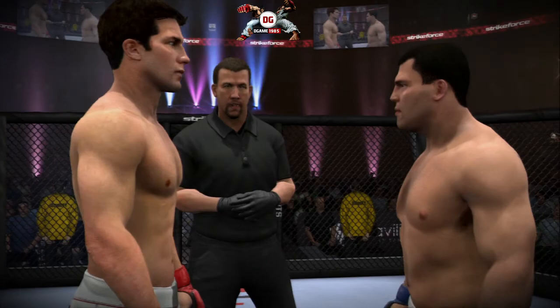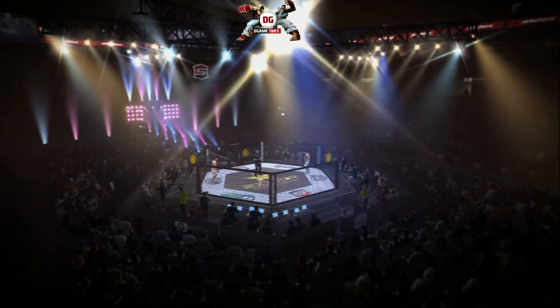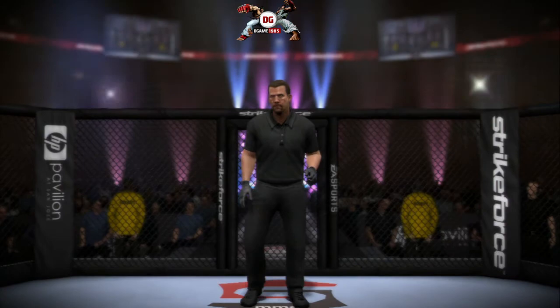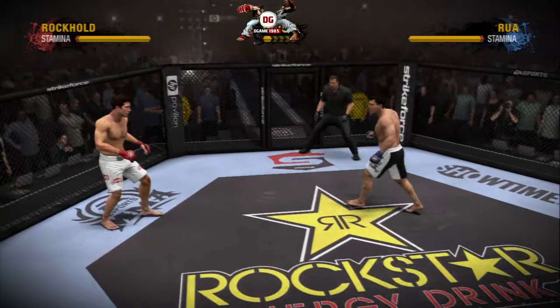We've been over the rules — obey my commands and protect yourself at all times. Touch gloves, let's make it official. Are you ready? Are you ready? Let's get it on! One of these fighters will walk away with the middleweight belt.